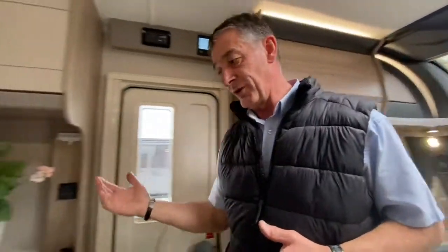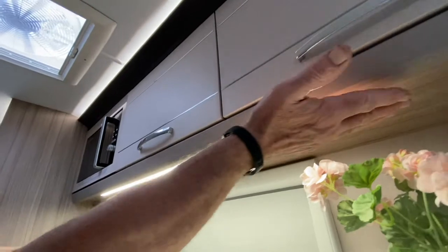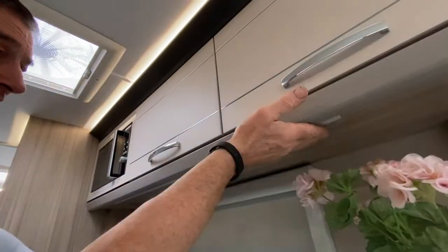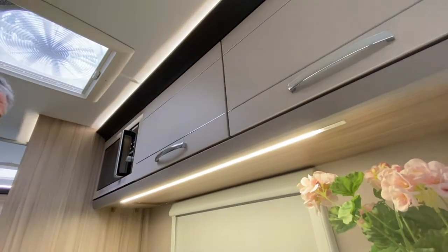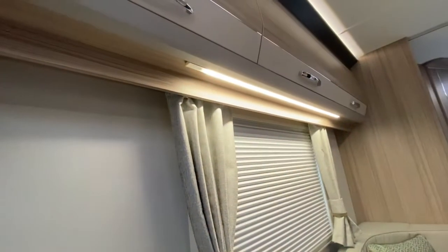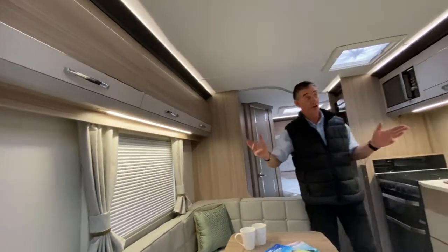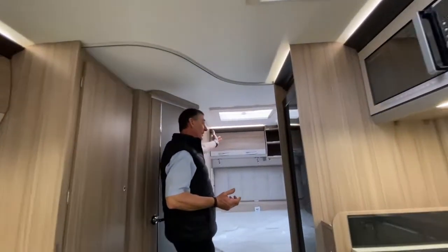Moving through into the kitchen area, we've got an under locker light and that's touch sensitive again — I'm just moving my hand from the side roughly center of that cabinet and it responds to touch, as you can see. We also have the same on the offside seating area: there's another strip light there and again it's just touch sensitive.